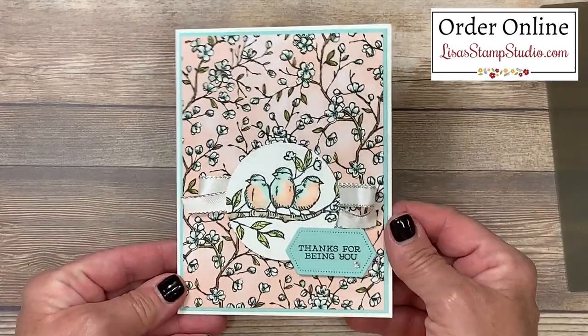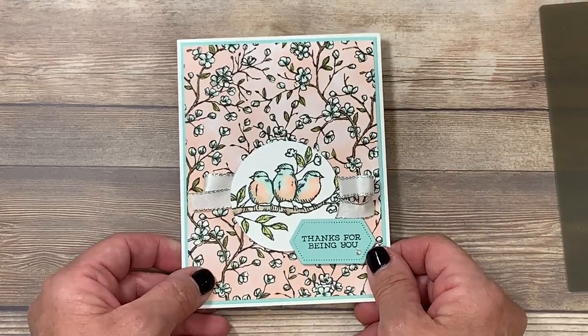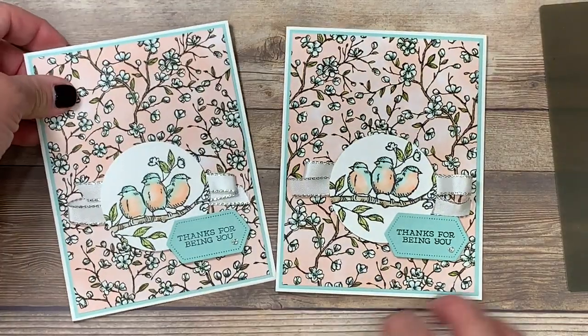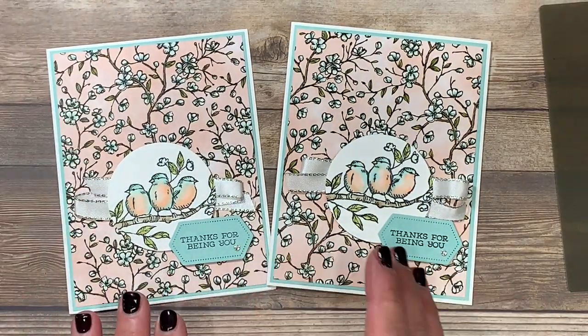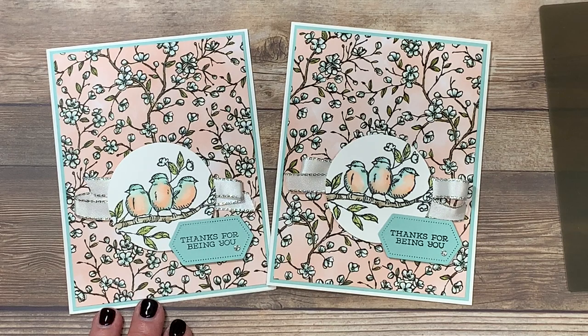Very simple but very elegant. The designer series paper really is showcased well with the blending of these birds. Here's the card we made together today and the one I made before you joined me — no two are going to be exactly alike so experiment and have fun. If you have enjoyed today's video please give it a thumbs up here on YouTube, and I look forward to seeing you next time. Have a great day!